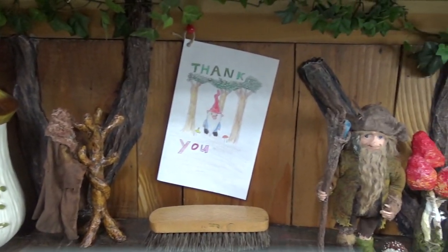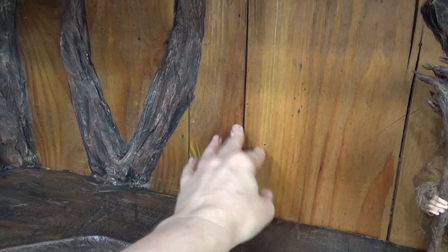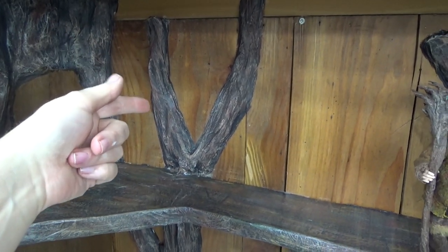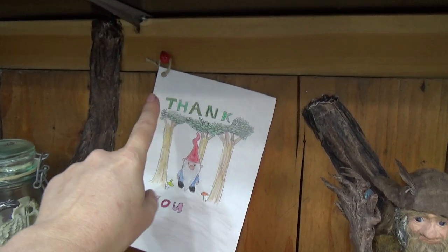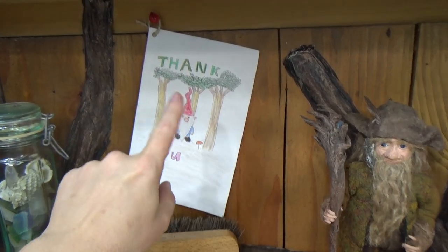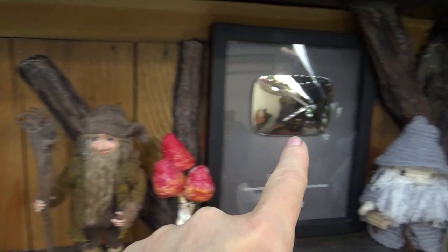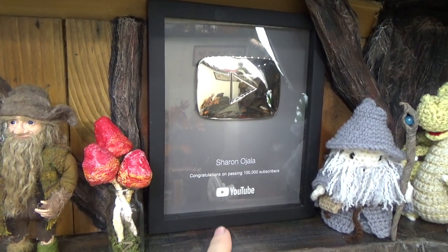You might not have noticed when I first put these panels up how damaged they actually were — they were warped and there were huge cracks, especially this one, where the crack was so large I could see the wallpaper through it. That's why I added the extra branches here. This little thank you card is from a boy named Oliver, who's a fellow miniaturist, and this card makes me extremely happy — that's why I put it there. I'm actually manifesting a silver play button for this spot.